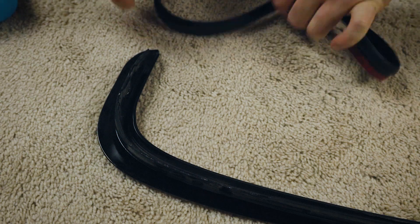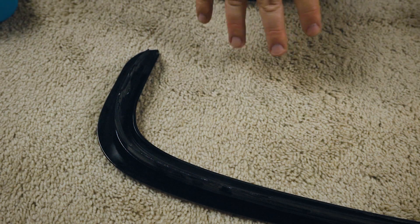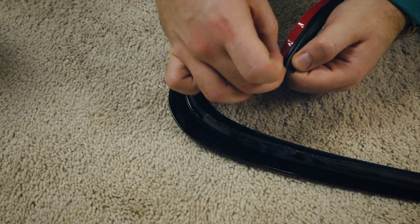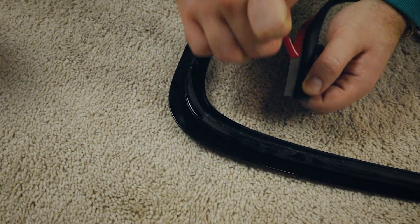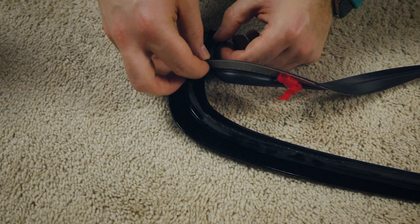Now that we're starting, we want to clean the surface where the gaskets are going to be adhering. We already did it, but clean it with isopropyl alcohol, then get to work. I'm taking off the 3M tape from one edge and simply applying it to the inner edge of this molding trim.